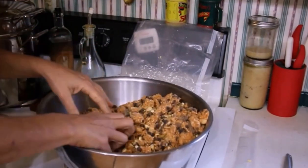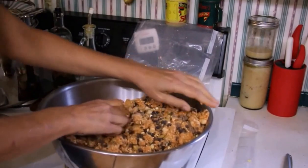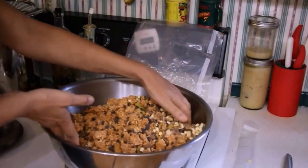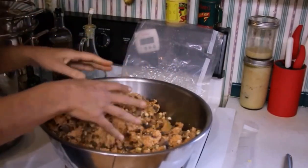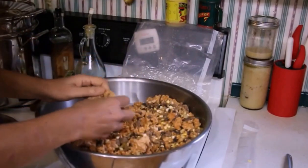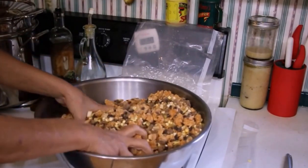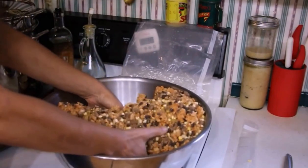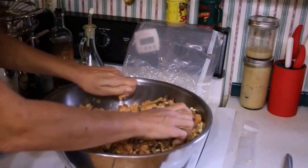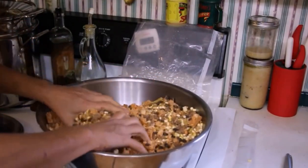But doesn't that look wonderful? I think it looks really good. And it's really good for you because you've got your beef, you've got your beans, you've got your rice, you've got your vegetables — corn and tomato — and of course there's some peppers in here. Green peppers, and there's actually ghost pepper powder from MHP Gardener when he gave me those ghost peppers.